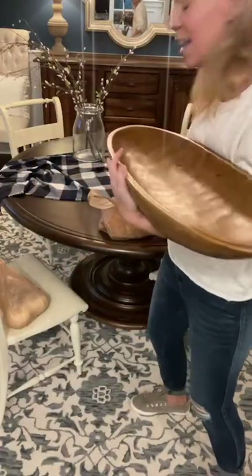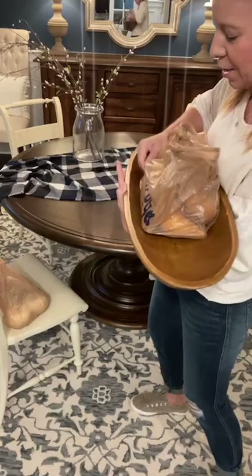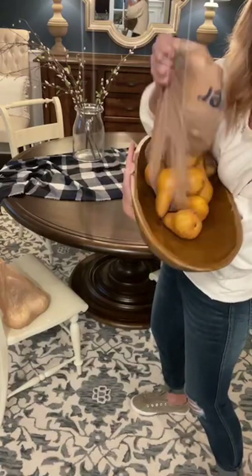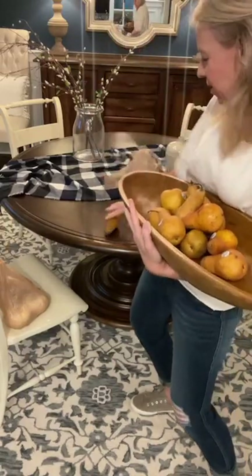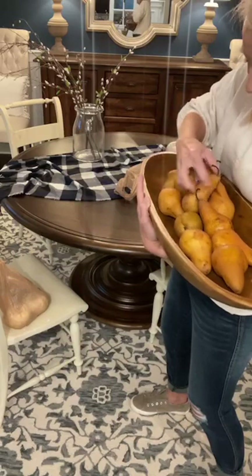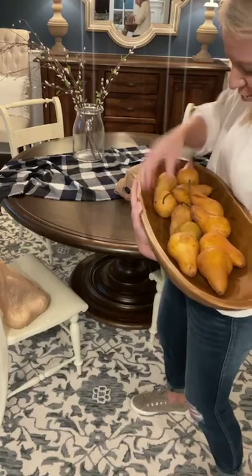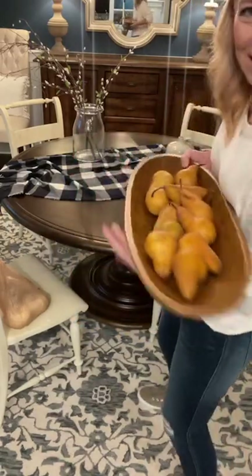I've got this big dough bowl and it's always hard for me to figure out what to fill it with — it isn't expensive. I found some pears last night on the clearance rack at Kroger, and to me they just look like fall. You're probably watching me saying, Laura, you are crazy as a loon. However, I'm afraid that pears are going to get fruit flies, so I'm trying to come up with an option. I love that these look natural, but am I going to have fruit flies?